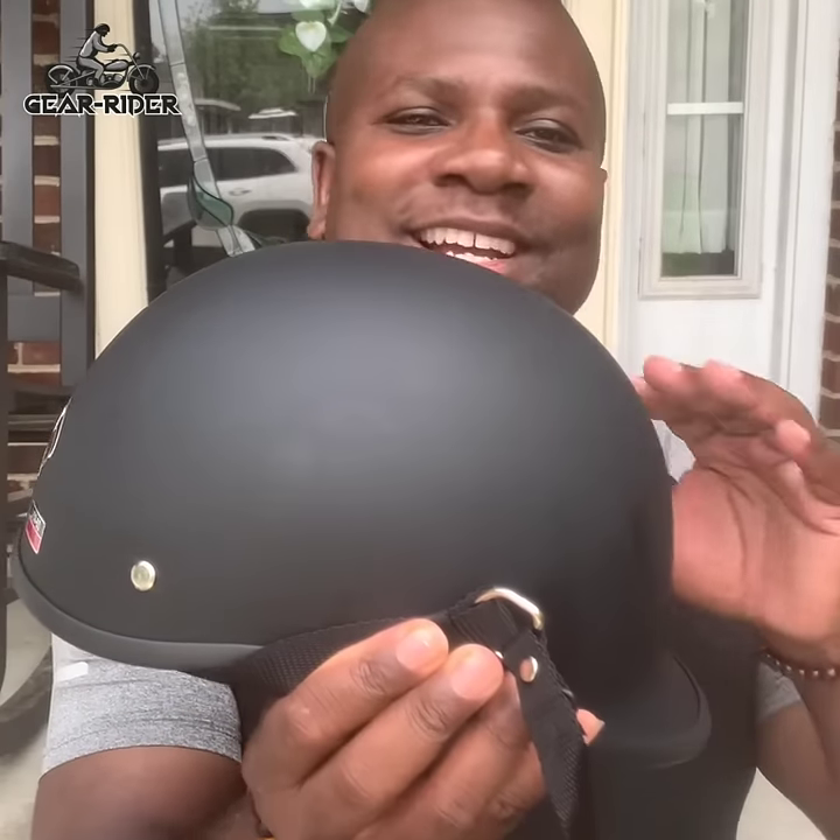Guys, I am really digging my new Gear Rider SOA helmet. This is the first helmet I feel like I can rock with an outfit. You can look all around, guys, but you're not going to find another helmet that's swagged out like this.